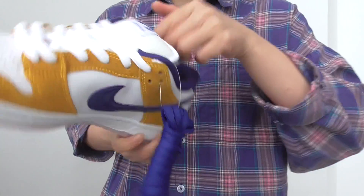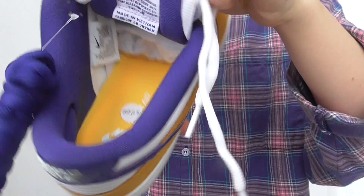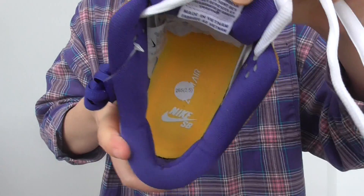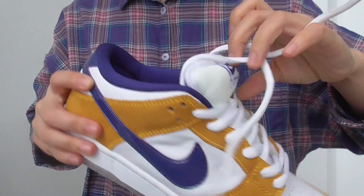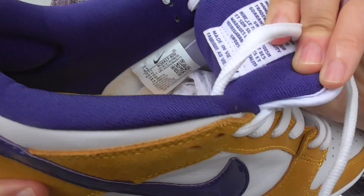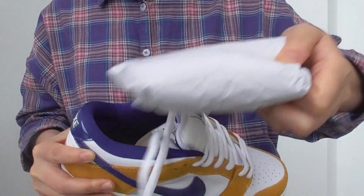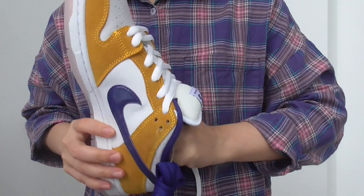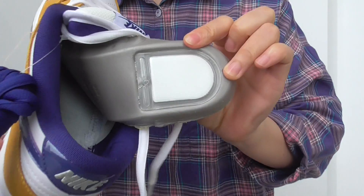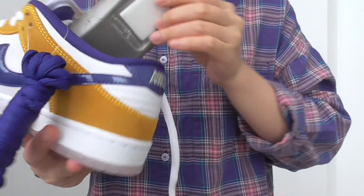Moving to the insole — the insole is yellow color as well. You have the Nike swoosh, Nike SB, and air zone unit on the white parts. You have the size label here and the paper insert. On the back of the insole, they have the air zone unit as well. It is perfect.